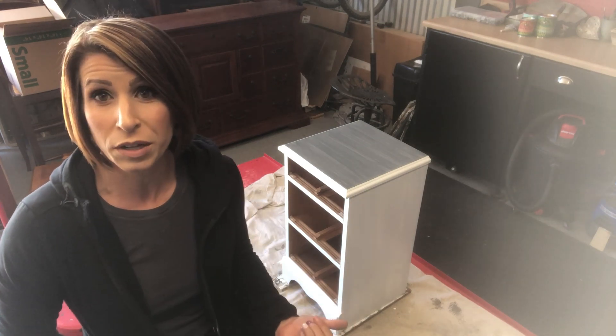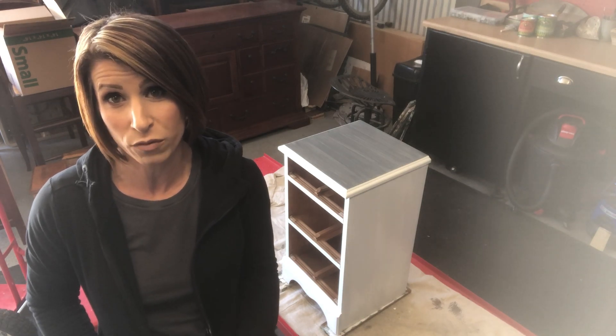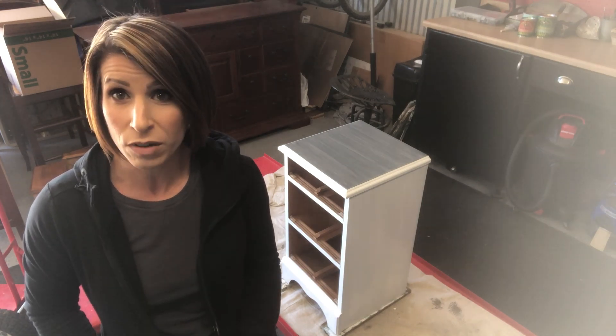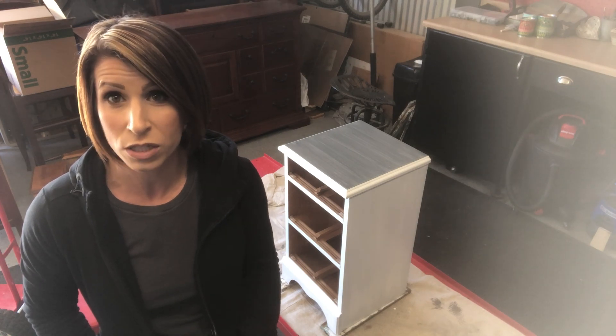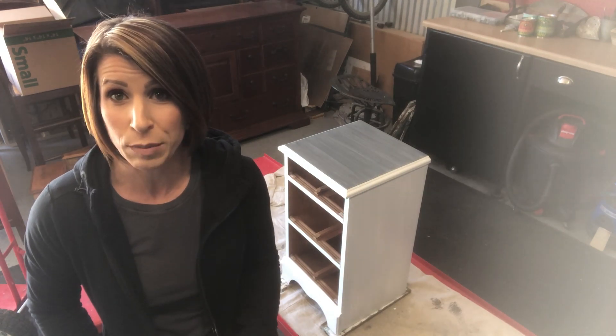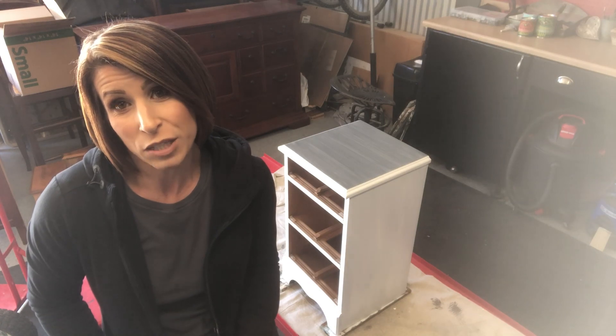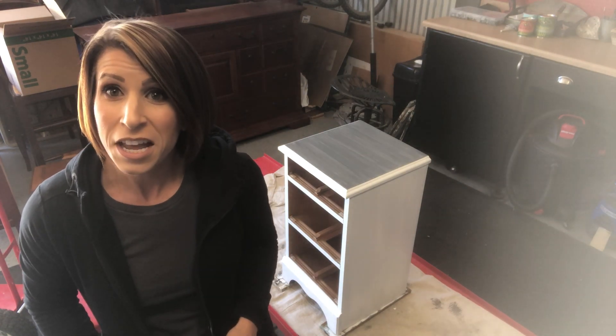I'll show you a close-up so you can see it. It's definitely doable and obviously just a preference based on what you like to work with. I'm still working on the piece, but the top is completely done. I've sealed it with General Finishes high-performance top coat in satin, to give it the same satin sheen effect as the stain. It looks really good — super close — just a lot more workability time. Hope that was helpful; thanks so much for watching, and subscribe to keep getting my videos!